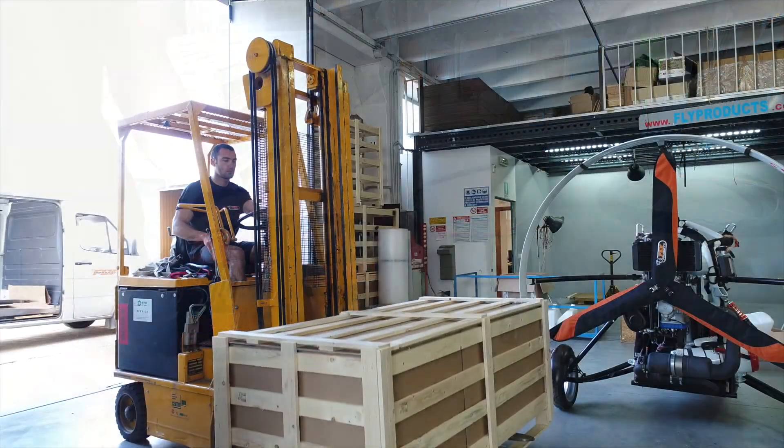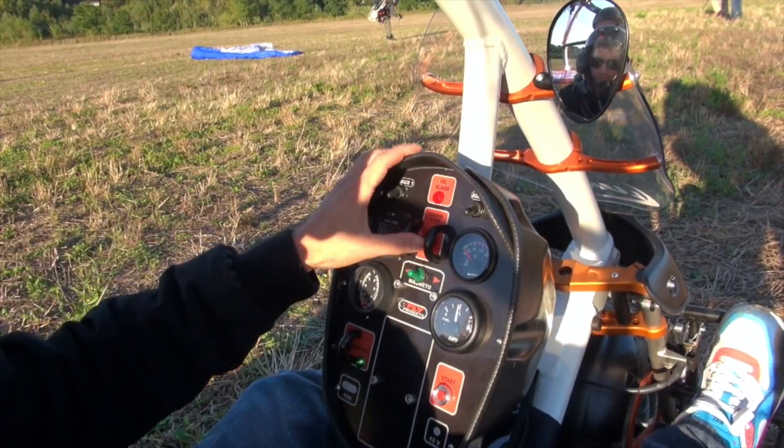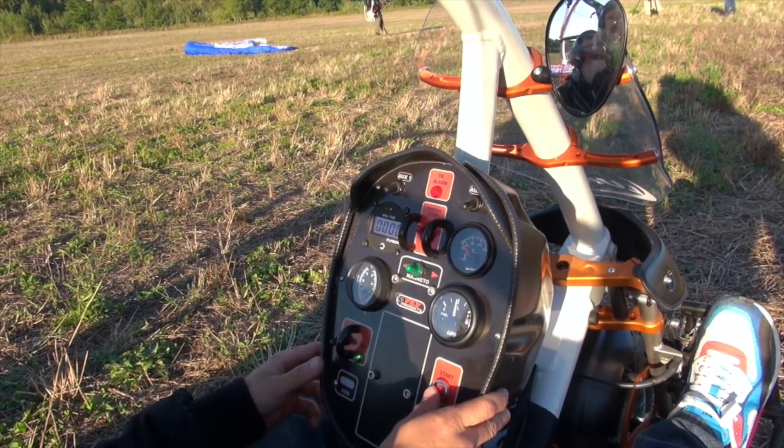It's exciting even after 20 years of producing paramotors. Our team here at Fly Products is continuing to advance design and performance in so many ways. The Luna Trike is our latest step forward.